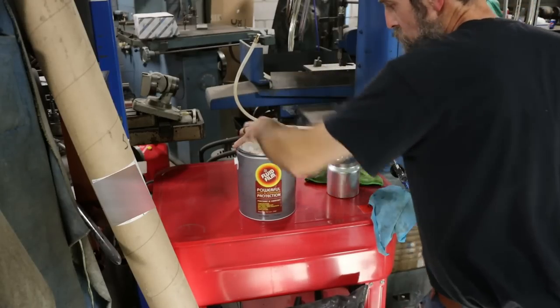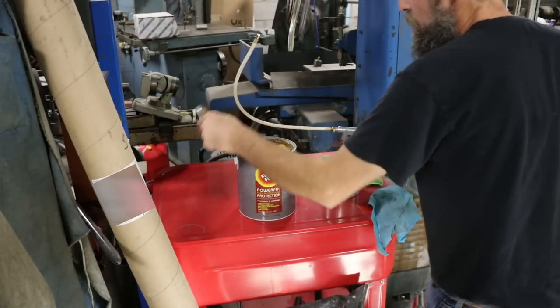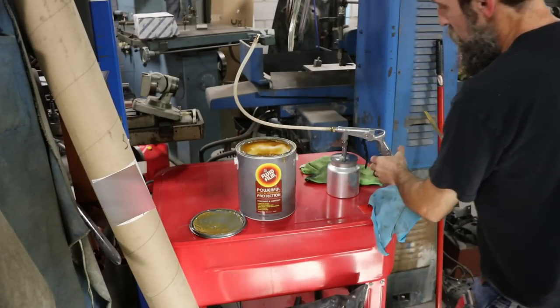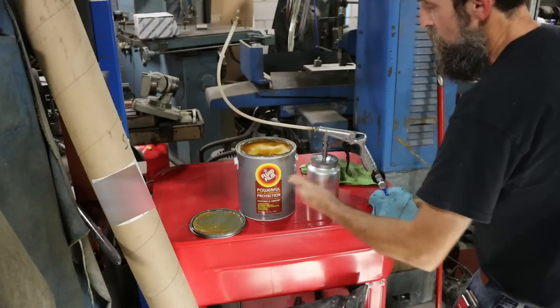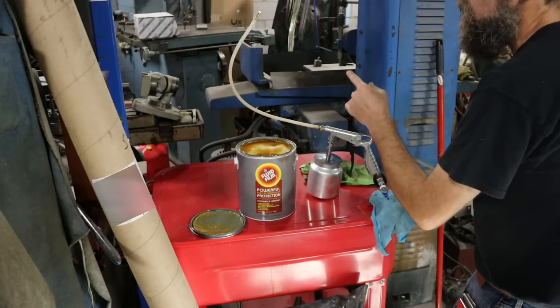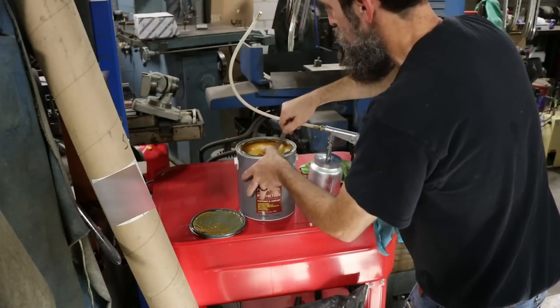The product we're going to use is called FluidFilm. I picked up a gallon of this and plan to do it annually — this should be plenty to do this vehicle maybe a few times. I also picked up this spray gun for undercoating. It comes with a couple of different nozzles. This combination is a killer team for rust prevention.